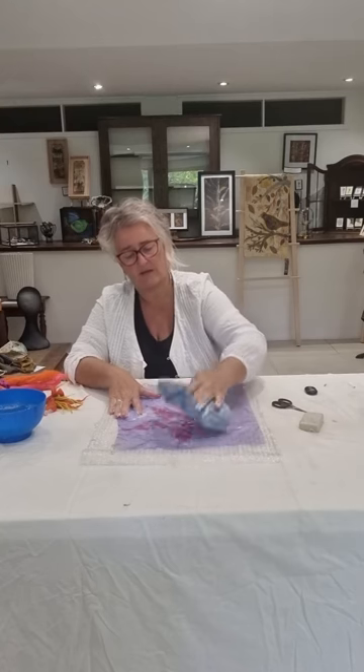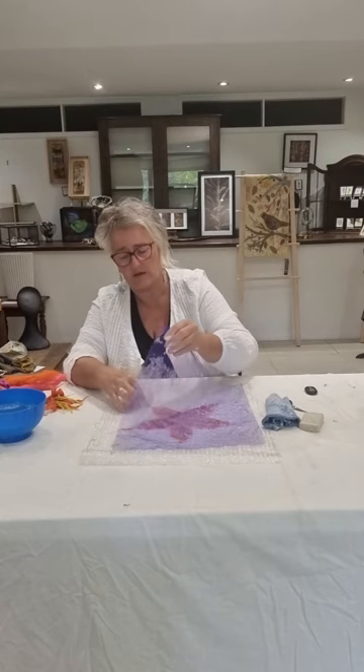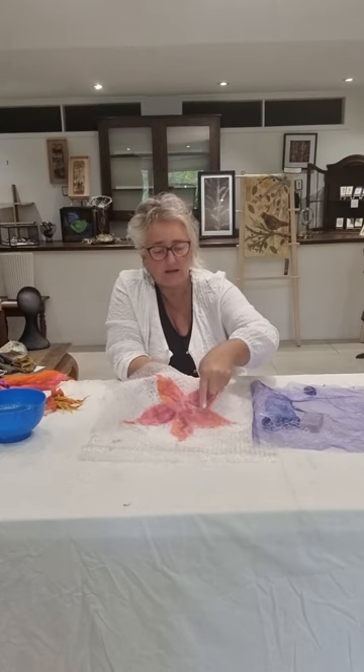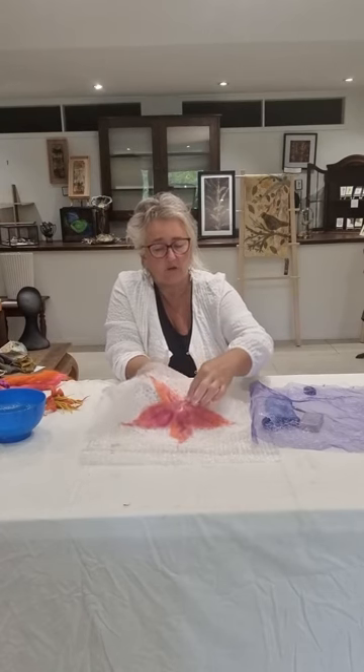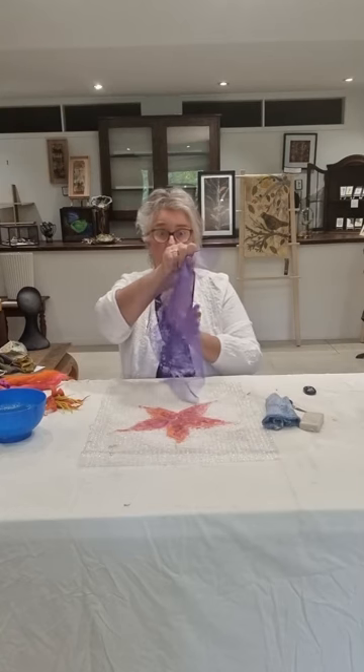I'll show you when I remove the net. When I rub my fingers on this, you can see those fibres are following my fingers — they're moving on the surface. These fibres are still soft and moving, so we keep going until that doesn't happen. It's really important to keep moving the net on and off so the fibres don't come through it.